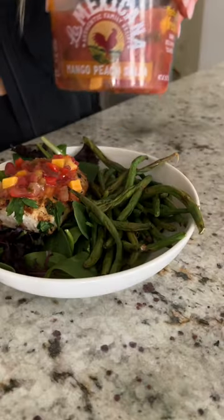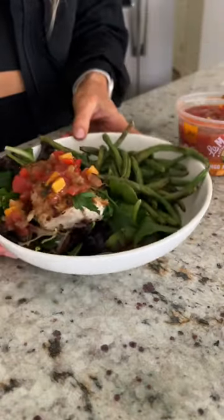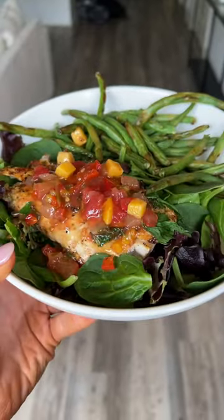I take that out and I put that on some spring mix and I add some mango salsa. Y'all look at this — un-freaking-real.